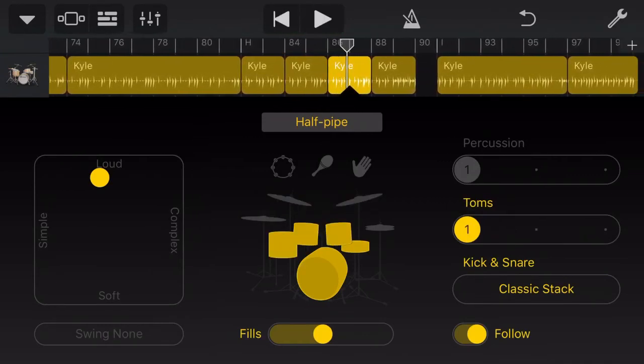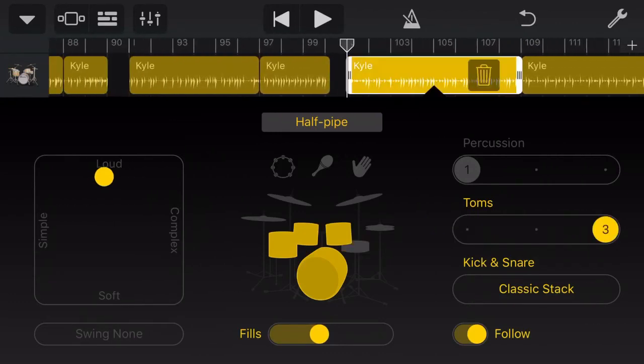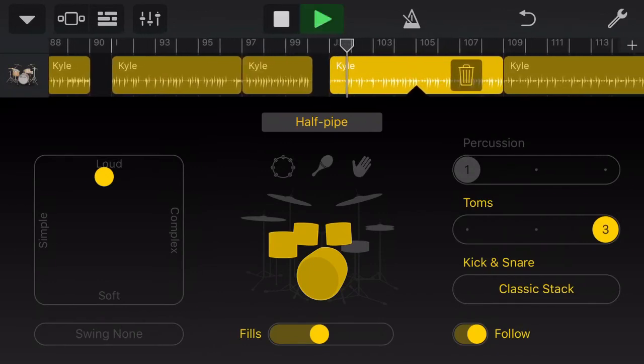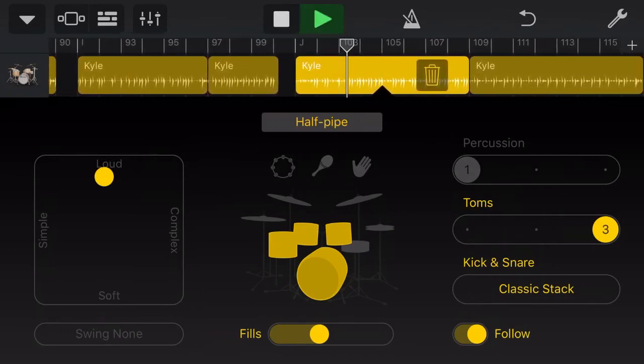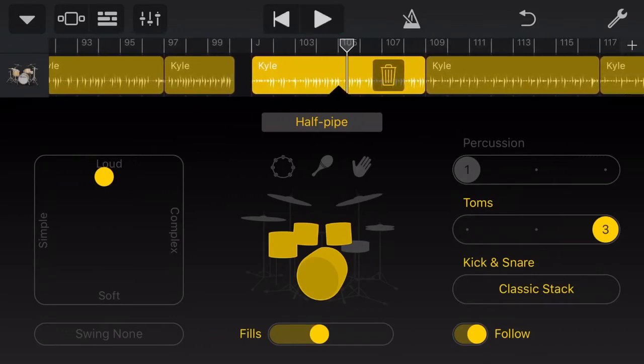And then back down onto the toms. So Drummer is not just about throwing your drummer at it and saying just play something random — you've got a lot of control over the way you use Drummer. When we get down to our bridge section, we've really changed up the drummer. We've got him up on the toms, and this section sounds particularly good. You can hear that bass guitar doing the quarter notes, the four-on-the-floor kind of beat, and the tom drums are actually mirroring that because we're using our Follow, which is why Follow is such a powerful feature.